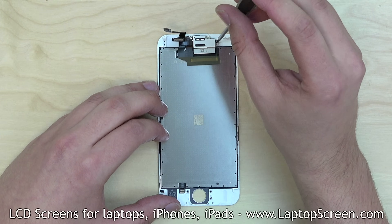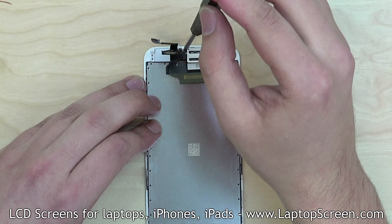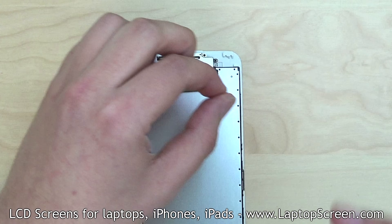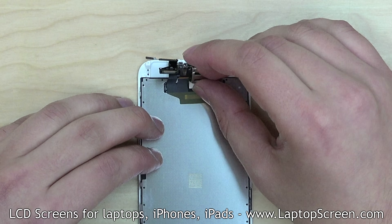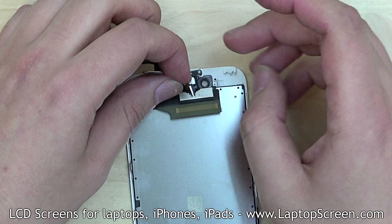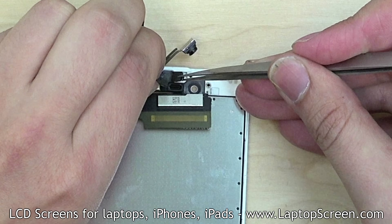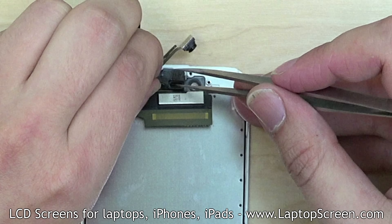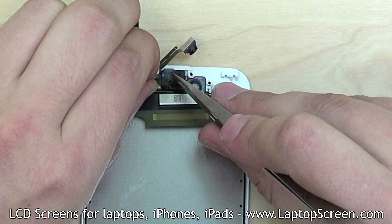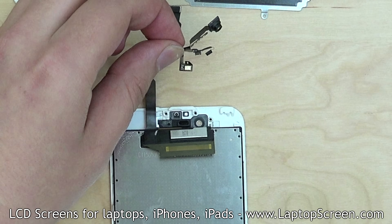Proceed on removing the metal bracket over the front camera and the earpiece. Remove three Phillips screws and set the bracket aside. Next, reposition the front camera on its flex cable and remove the earpiece. Using tweezers, gently separate the sensors from the frame while holding the flex cable. Set the entire garland aside.